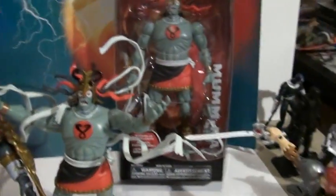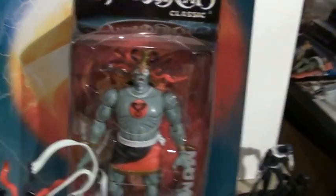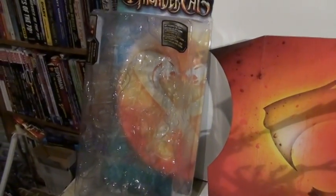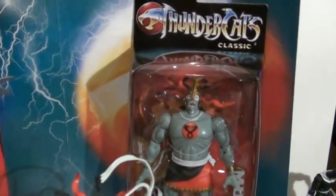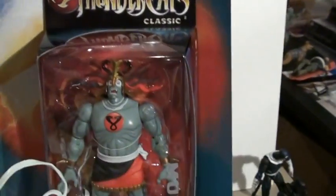On packaging, Classics definitely wins. Look at that - it's the same bubble. This is the 2011 Mumm-ra package, and it's really ugly. Just that simple bubble box thing, which is the same over here, but the Classic has cardboard around it - nice cardboard. It just looks so much better.